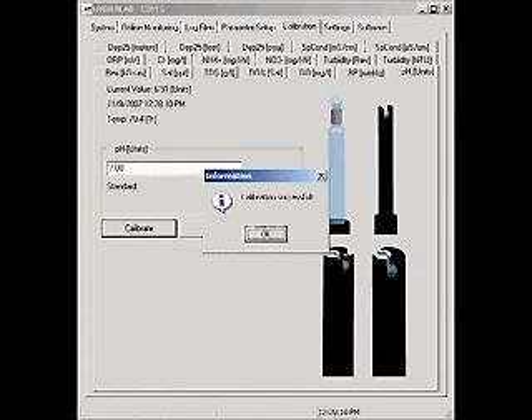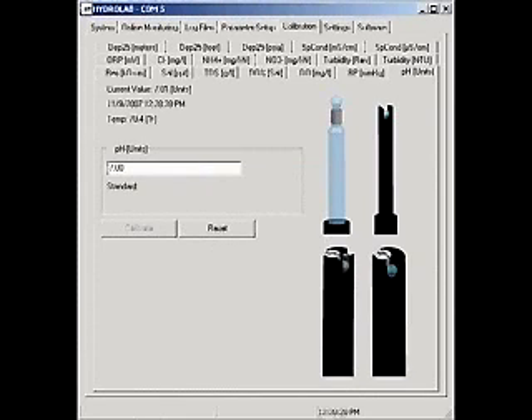A calibration successful message will appear. If the pH readings continue to drift for an extended period of time or jump up and down, the sensor may need to be cleaned or replaced.